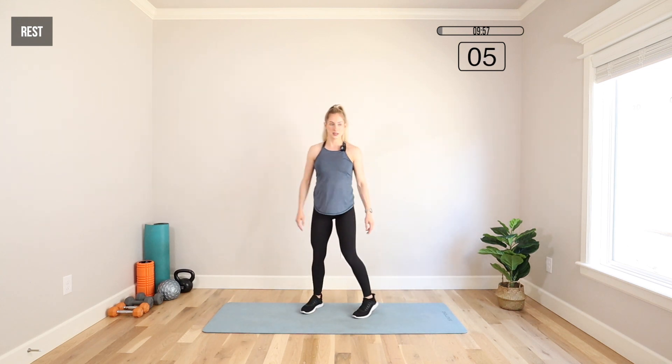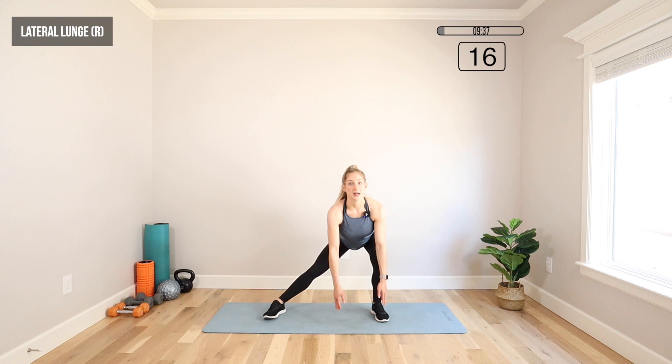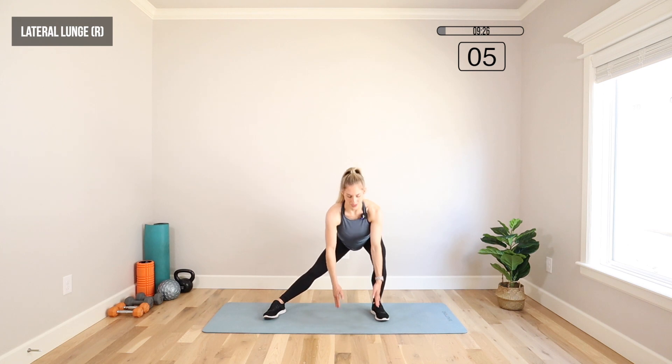Moving into a lateral lunge. We're going to take those feet really wide, toes out slightly, chest up — reaching for the floor. We're going to take it over to the right. You can touch the floor if you want to, or if you can't get that low, no big deal. Keep those feet wide, moving to the same side. You're going to feel a nice stretch through those inner thighs as well.